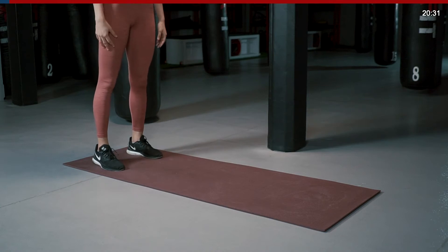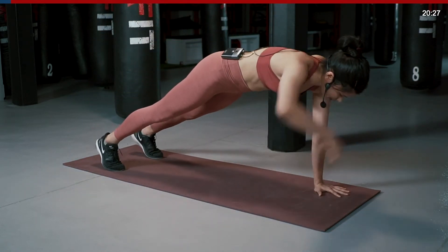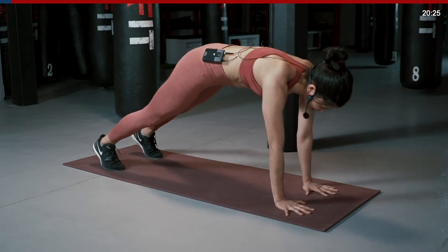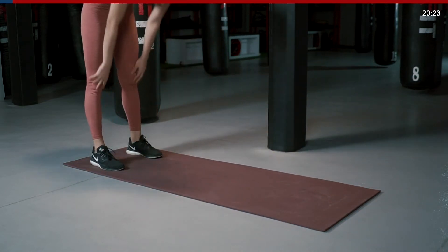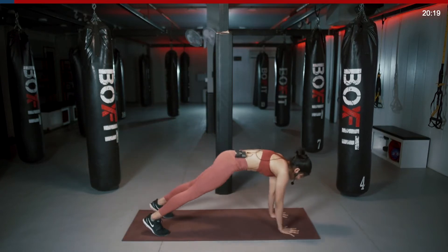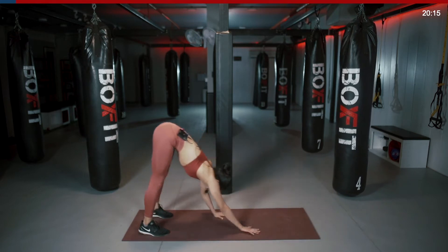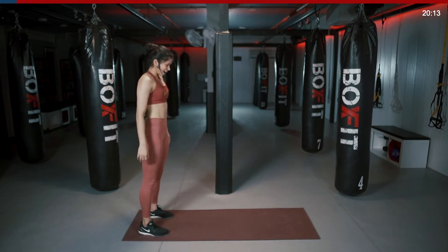Stand proud, forward — last 5, 4, 3, 2, 1 and break.